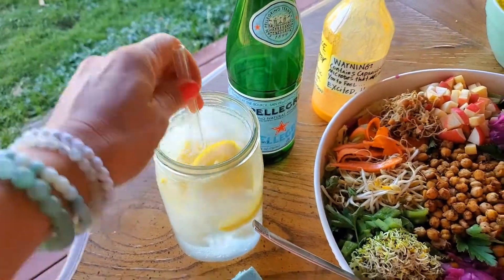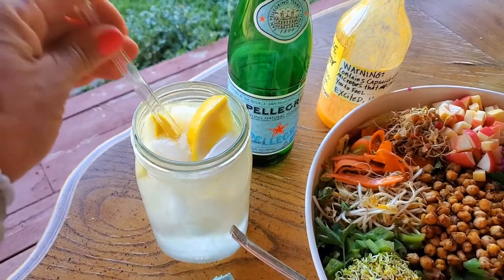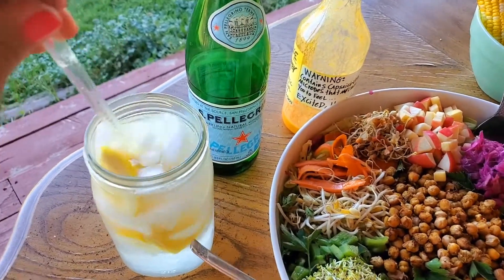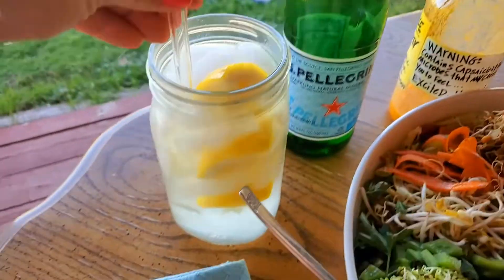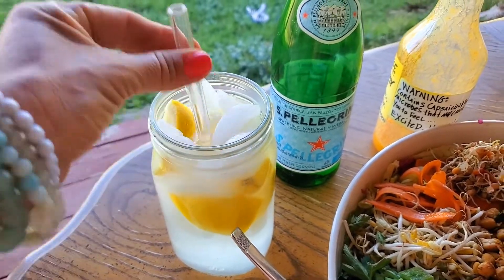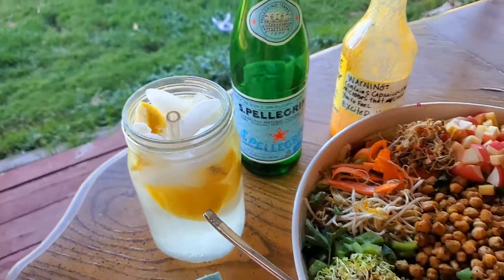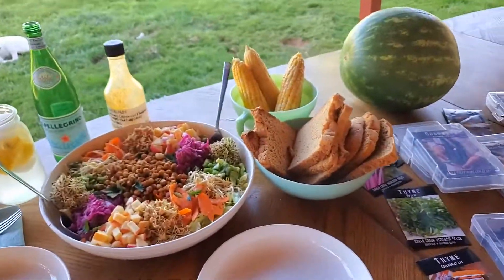And then I have my PD lemonade — this is a sugar-free lemonade. It's Pellegrino, the plain one in the glass bottle, with lemons just squeezed right in, in a jar with a glass straw. It makes it so delicious. And that's what we're having for dinner tonight, with watermelon for dessert.